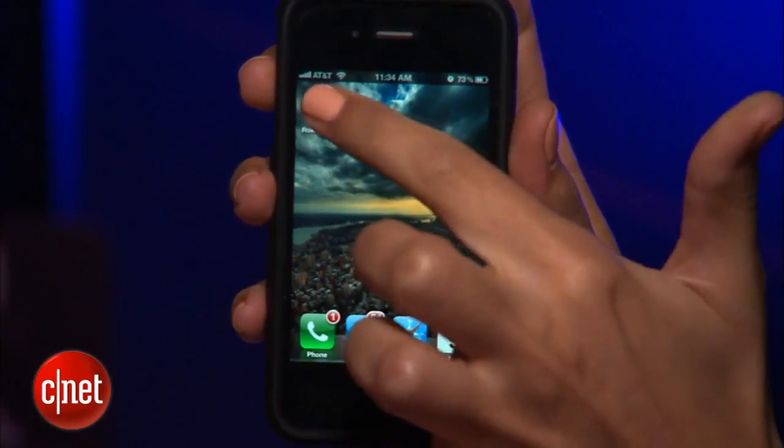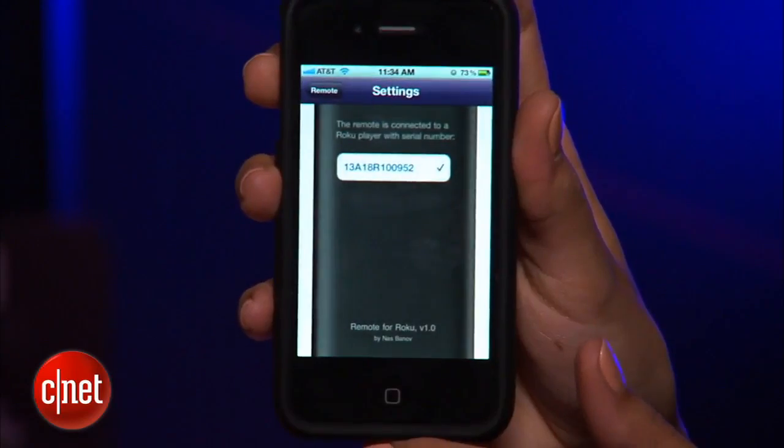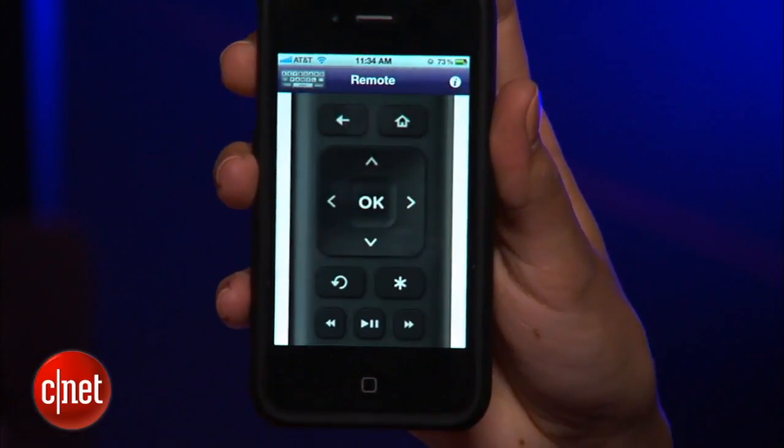Once you download Roku Remote, open the app and head to the app settings. You'll see your Roku box listed — tap it and your iPhone is now connected to your Roku box.